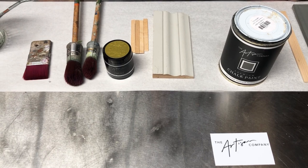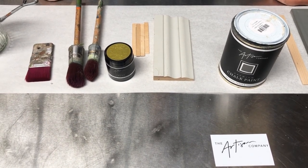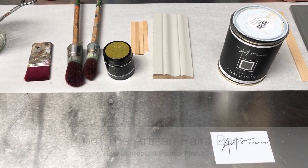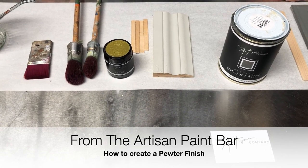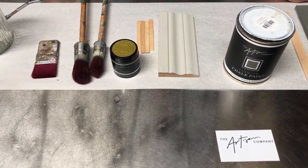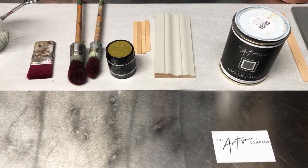Hi everyone, welcome to the video. This year we're going to be releasing a series of videos called 'From the Artisan Paint Bar' — quick-fire videos to show you how to create different finishes, maybe around some colored waxes. Today we're going to start off the year with how to create a pewter finish using the Artisan pewter metallic cream.